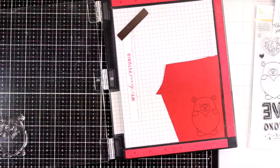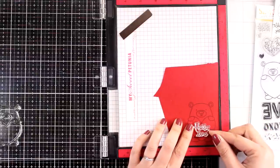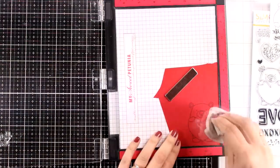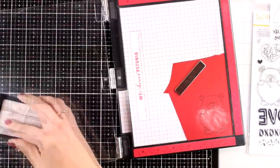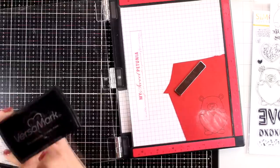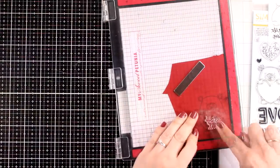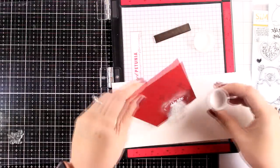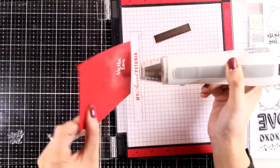Since I am working on the red heart, I am going to stamp my sentiment in there as well. There are plenty of sentiments that fit inside that heart and I decided to go with "hello love." I am preparing the area before embossing to remove any static electricity — you can do that with baby powder or cornstarch. Then I am going to stamp with VersaMark and apply fine embossing powder in bright white, and then heat set it.